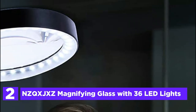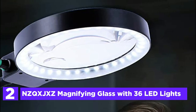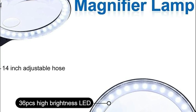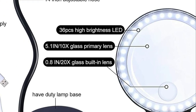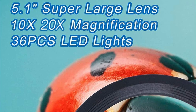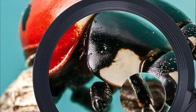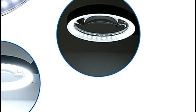Number 2 in our list, the NZQXJXZ Magnifying Glass with 36 LED Lights. This magnifier glass is equipped with strong 10x or 20x HD glass lenses with reflective coatings that block glare, giving enhanced, blur-free vision. To achieve this, you must adjust the magnifying glass to an ideal balance. It can be used as a lamp with LEDs and you can also mount it to your workstation as a magnifying lamp. It's an ideal lamp for working on tiny mechanical systems or simply reading tiny print.